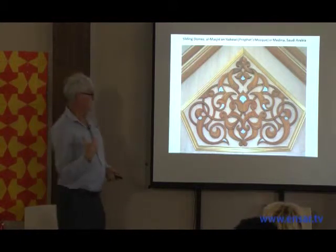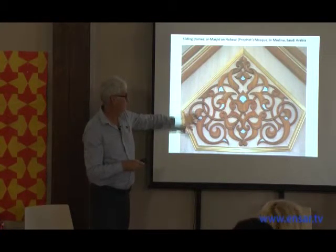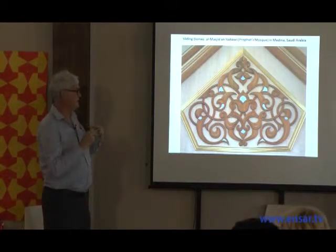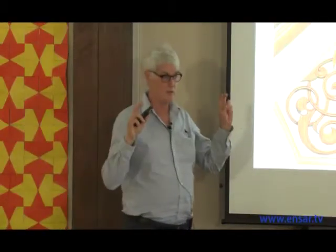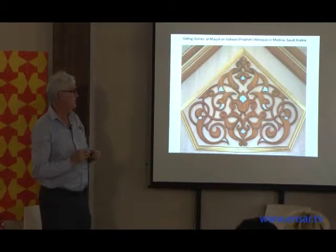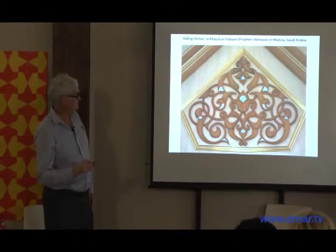The objective I was given when brought into this project was to design a floral style that was Islamic — clearly and recognizably Islamic — but would not be identified with any one Muslim culture or period of time, so that it would be a pan-Islamic style. Since I developed this some 20-odd years ago, it's been used in many other projects in Mecca and Medina, and I understand it's even being copied in banks and similar places.